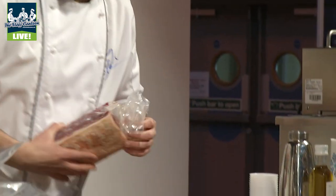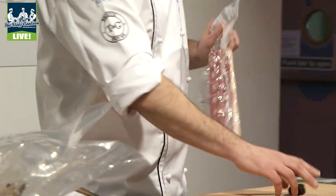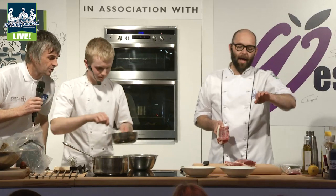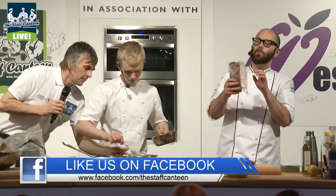What we've got here is some beautiful Norfolk corn lamb. We're just going to take that off the bone, take the loin off, trim up the loin, and then use some of the lamb fat to go in the bag as well. We're going to cook that at 72 degrees for 20 minutes.